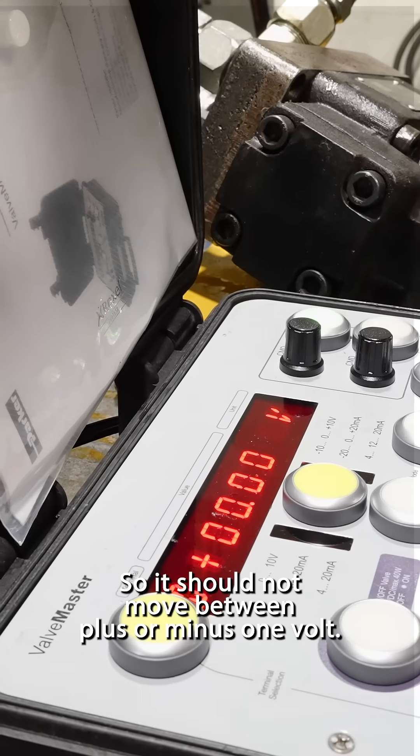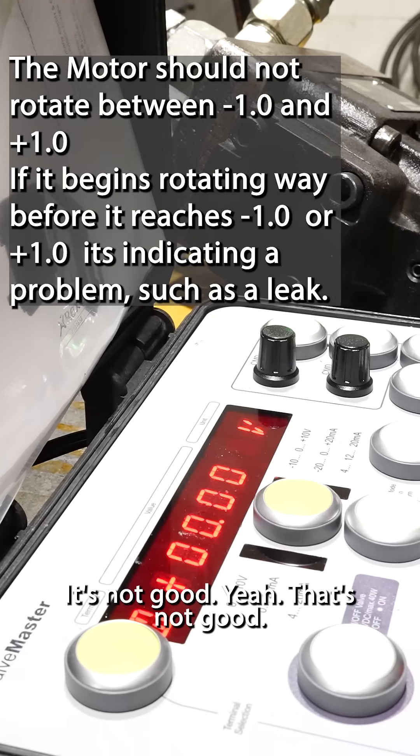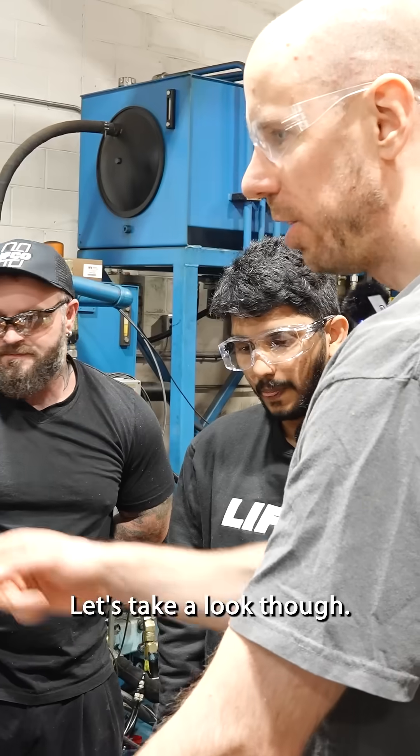It should not move between plus or minus one volt. But if it's moving at 0.3 volts, isn't that a problem? It's not good. Let's take a look though.